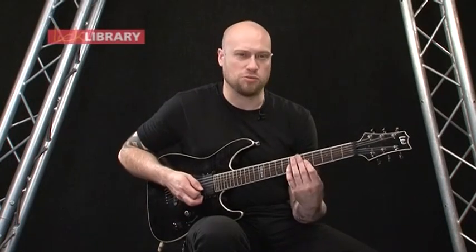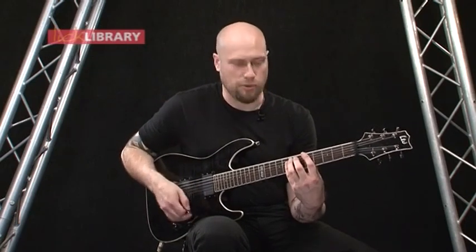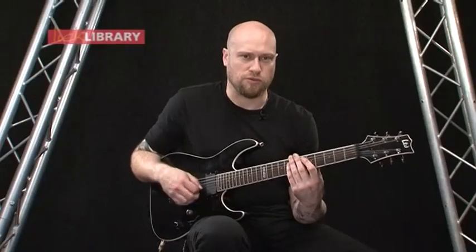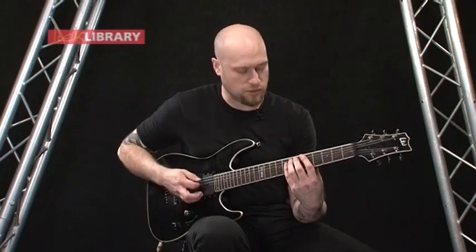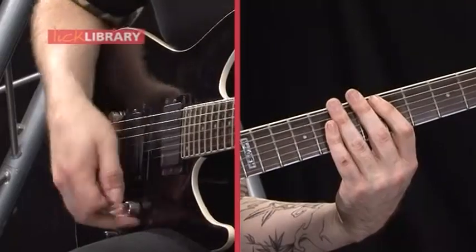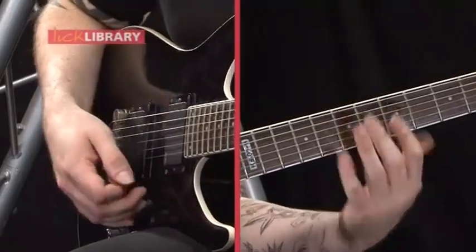Now if you can — which is quite difficult to do because you're barring across the 5th fret — there's a sort of semi-pinch harmonic that you're doing with that note on the G. If you can kind of bring it out a bit more. It's actually quite difficult to do because you have to change the dynamic of your picking for that one note, because it's different for the other two. You might want to just practice that one position and then get used to doing that, then get used to moving it around.